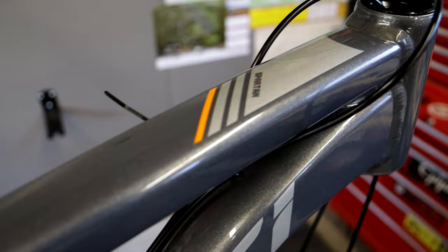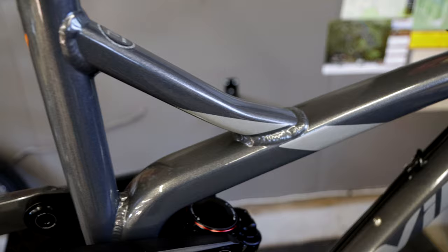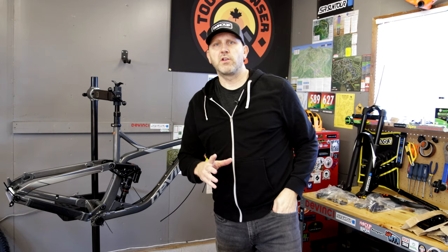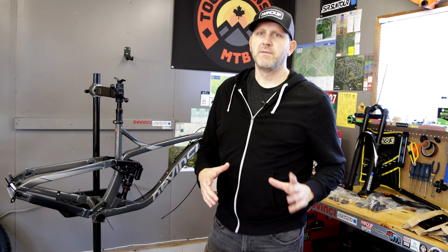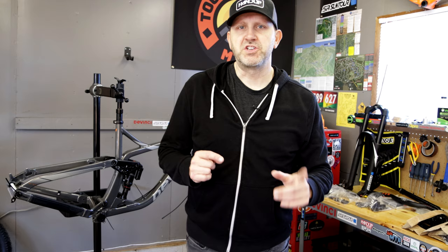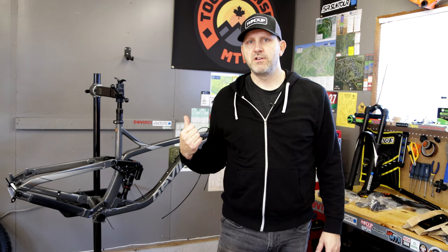First thing I'm going to do is frame protect this bike. I know it looks like I did a frame-only order, but I actually ordered the complete build because I thought it would be easier to get all the little parts I'll need for the project. There's a lot of stuff to do and a lot of parts to swap out. I'm just going to get this bike put together over the next few days and check back in when it's complete for a full bike check on the brand new Spartan 29.